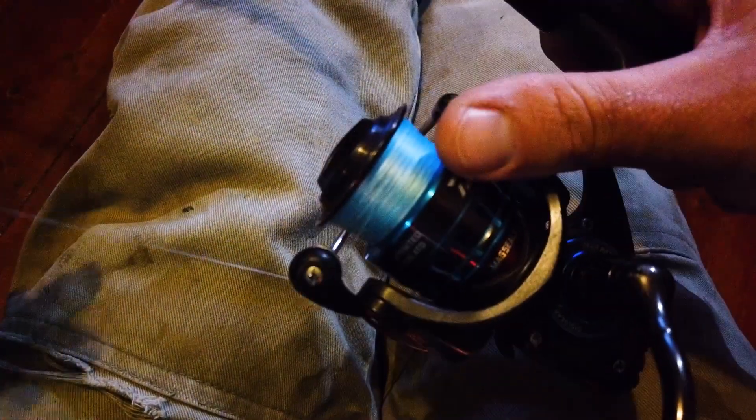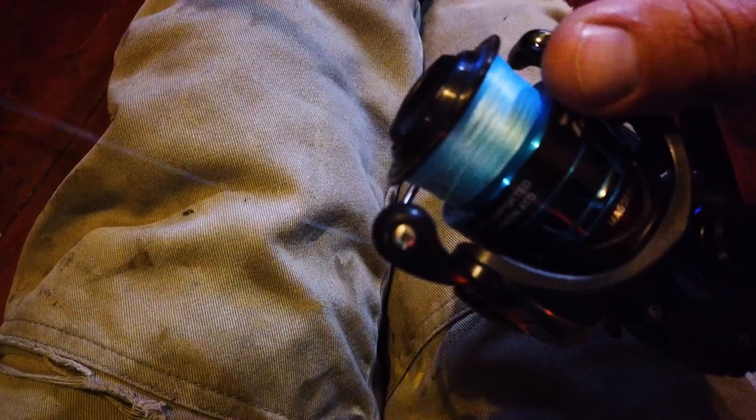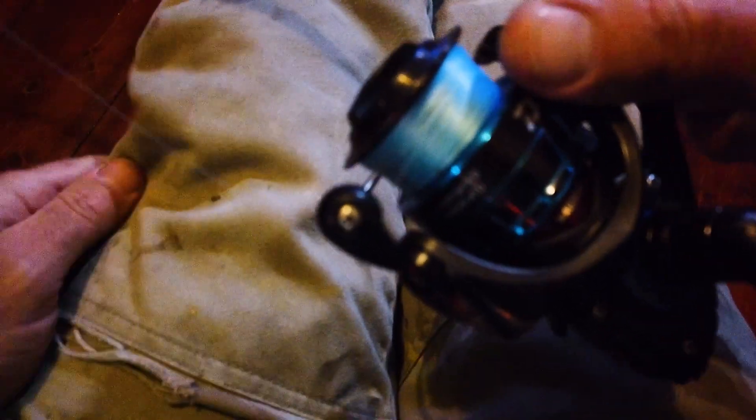You also need to be aware that this is six pound line, and if I went to four pound line, eight pound line, or even just a different brand of line, it can for some reason sit differently and you'll need to adjust your shims.